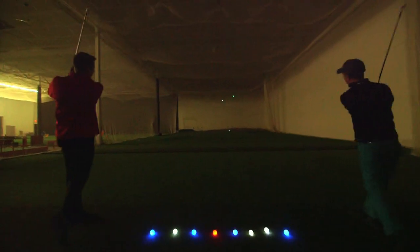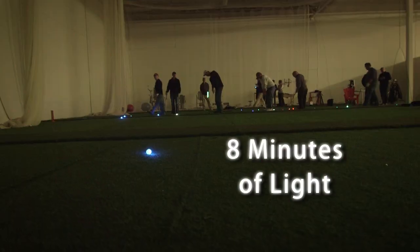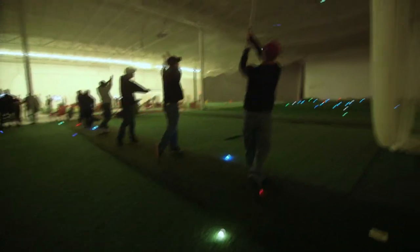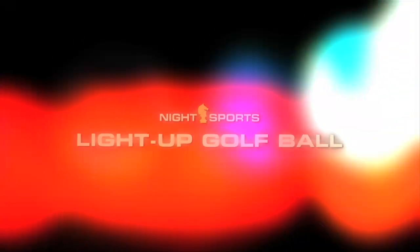Upon each impact from that club head it resets the eight-minute cycle time, virtually allowing the player to have a bright LED golf ball through his entire round of golf.